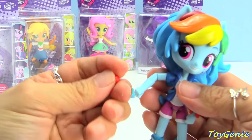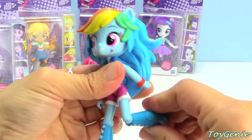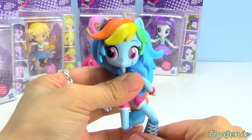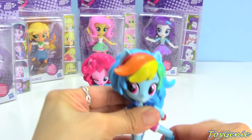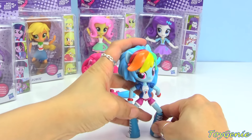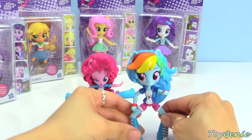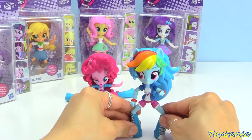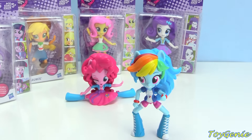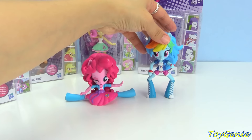Here is her bracelet — you can actually remove it. Super awesome. You can bend her knees really well. Let's see if we can pose her. She can pose like this. Will she stand? Yay, she'll stand! Okay, let's have her pose like this. Don't fall.